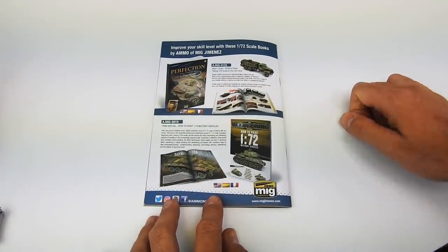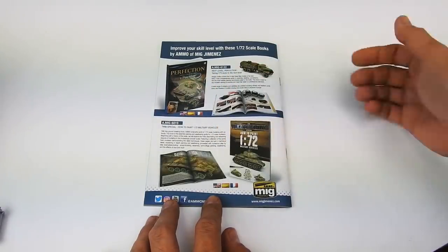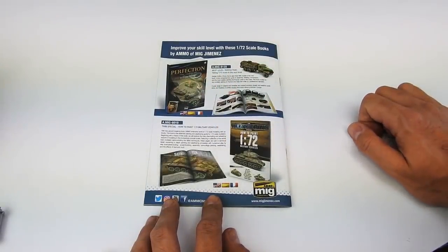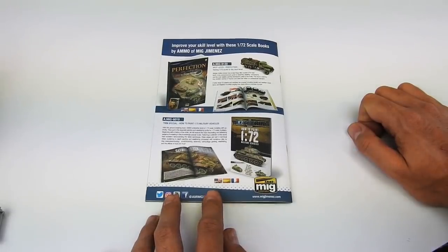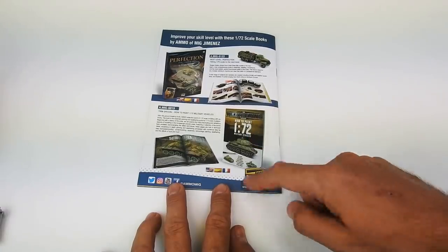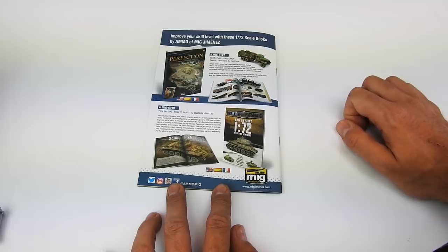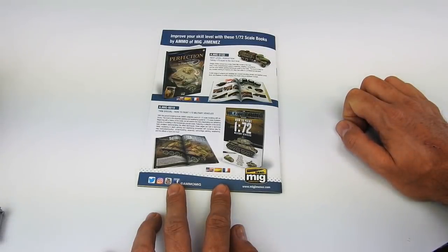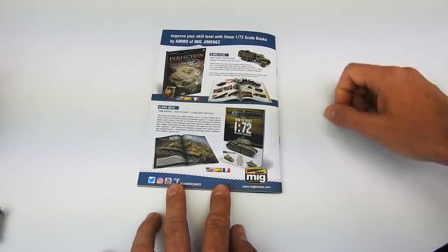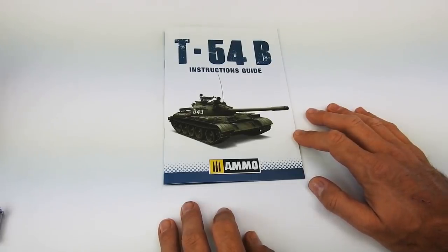Another Egyptian version, and finally some recommendations for different books we have at AMMO — about 1/72 scale, the one from Sergey Golikov who is a master in that scale and gives you a lot of tips on how to improve the model and how to paint them, and our previous 1/72 weathering special book made with different authors. Both are highly recommended in case you want to start with that scale — the Braille scale. So that's all that is inside.